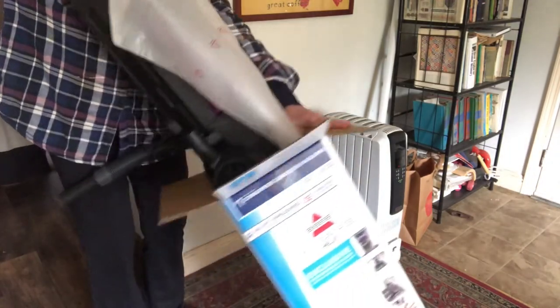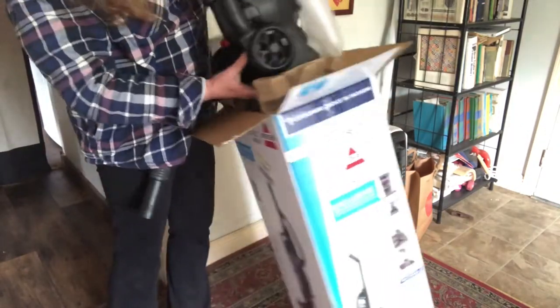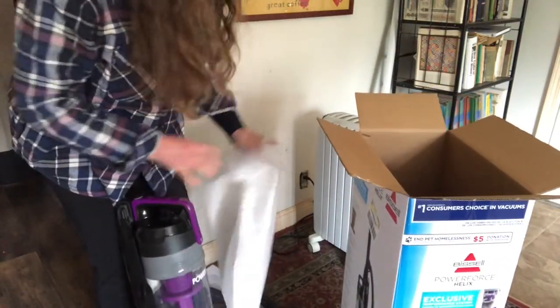Should have had Eddie pull it out — weighs a ton. Maybe it doesn't, I'm just not real strong. Well, there are the rest of the attachments.